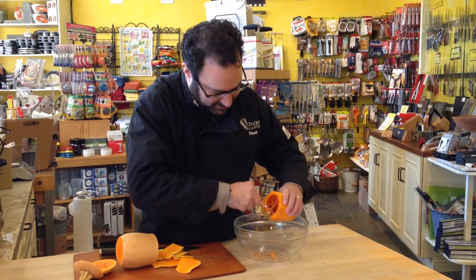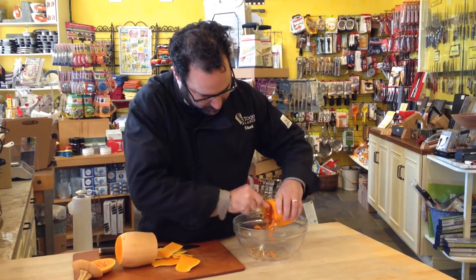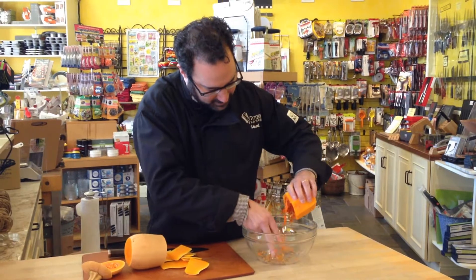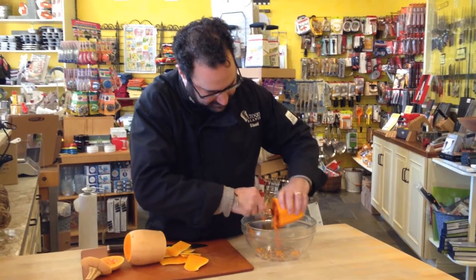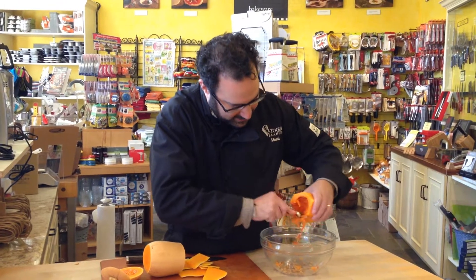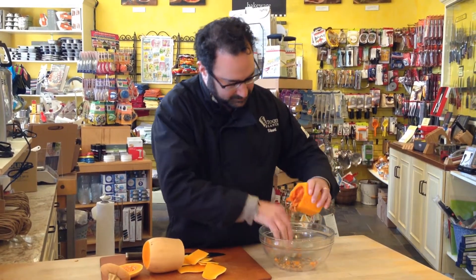It can be a little tough, but it's worth it because this is delicious stuff. You can make soups, risotto, filling for your squash, fruit ravioli — there you go.